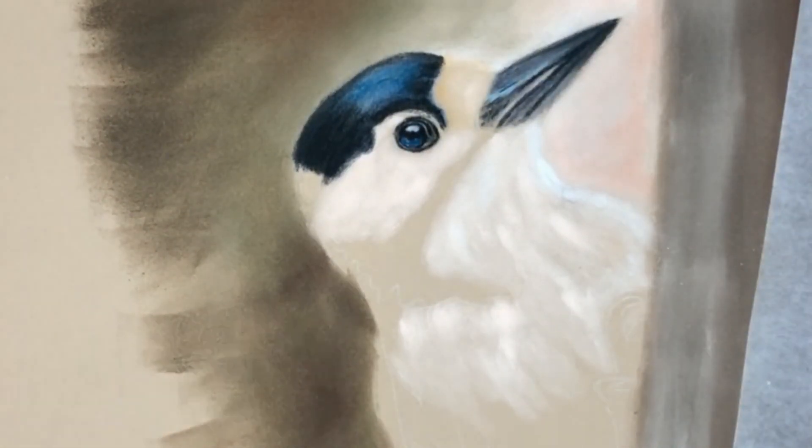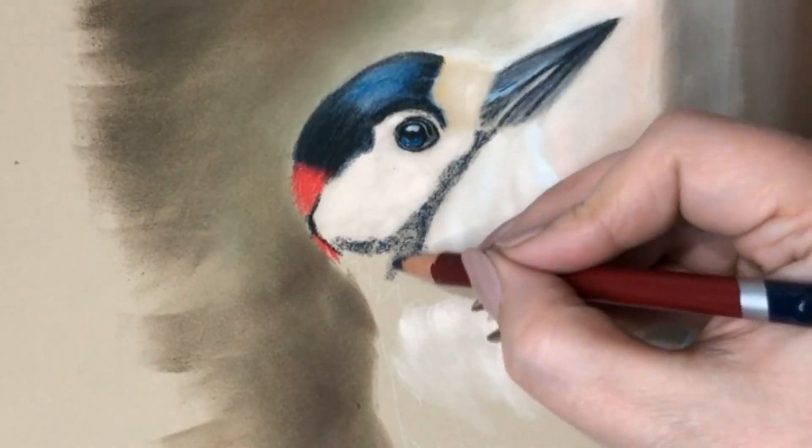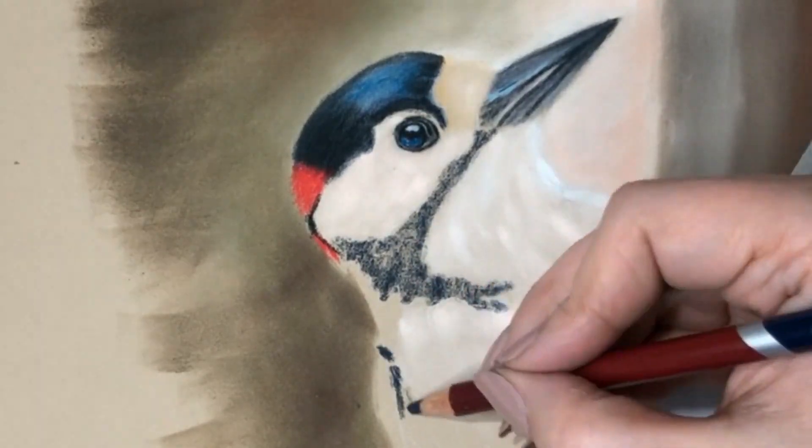In each layer I put on, I like to smooth out the lines a little bit but I never eradicate them completely. This will give you the depth and softness you need.